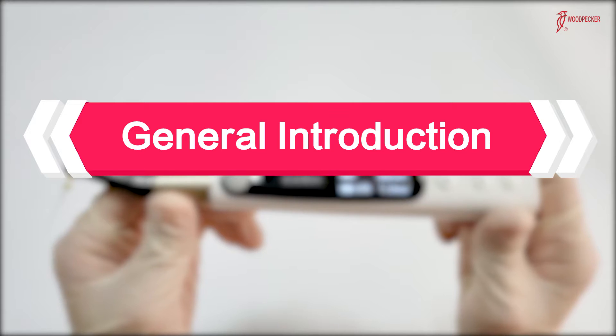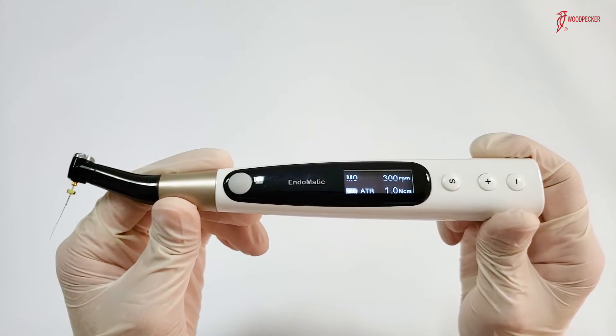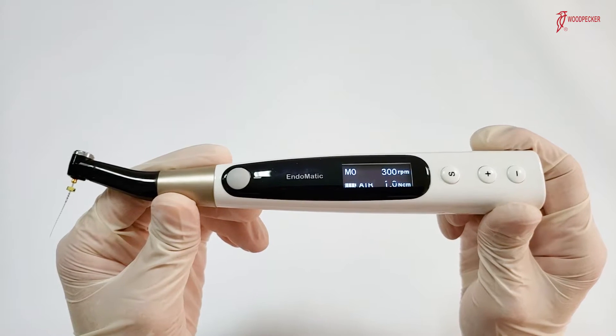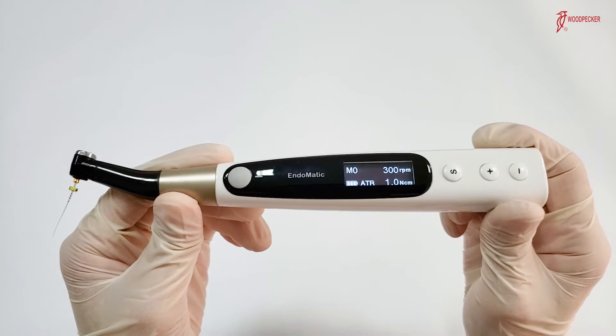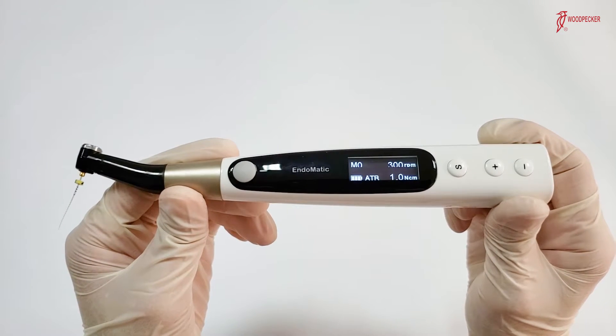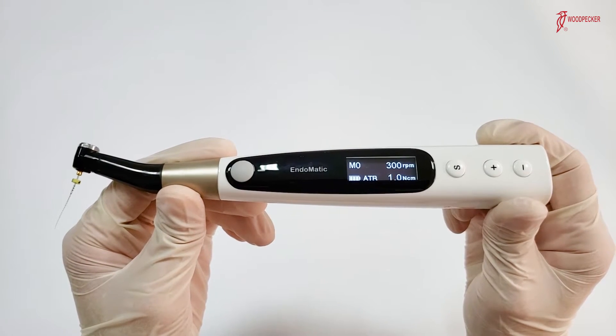Hello everyone, today I would like to introduce Woodpack's new endomotor, Endermatic, to you. Endermatic is a full functional endomotor. For example, it's integrated with Apex Locator function and has all market-famous file systems preset inside.